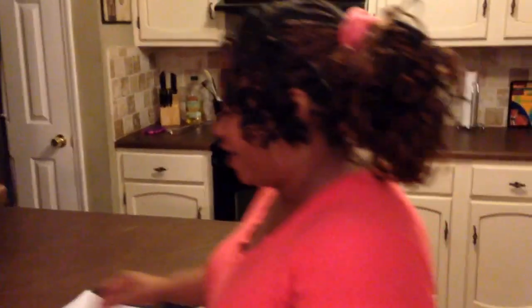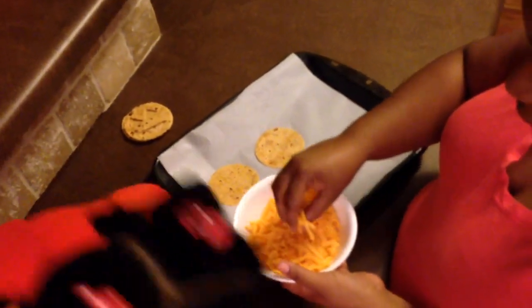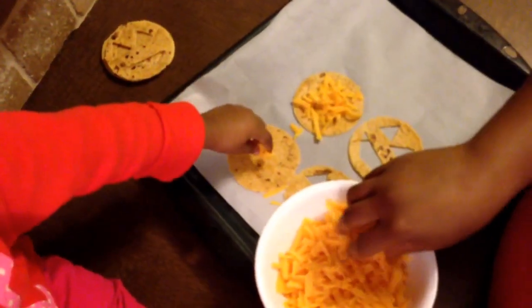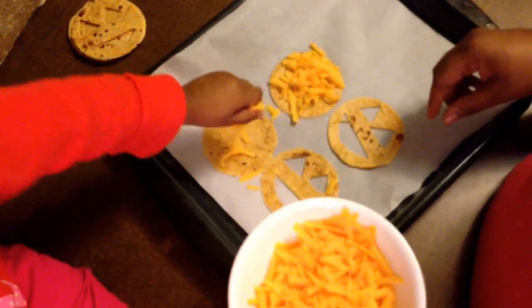The only thing left to do is add the cheese, and I think I'm going to need a helper for that. Look who we have joining us in the kitchen — this is Layla. Thank you for joining me today, Layla. Are you ready to help me make the Jack-O'-Lantern quesadillas? Yes! What we're going to do is put some cheese on our quesadillas. Mommy's going to get a little cheese and I want you to get some too. I'm going to put it down on my tortilla. Fill it up, Layla — good job!